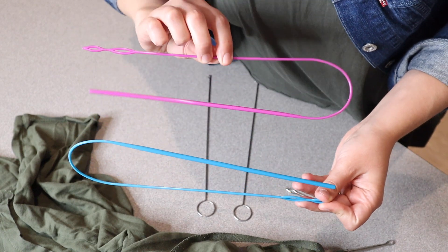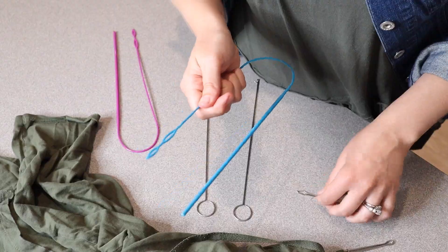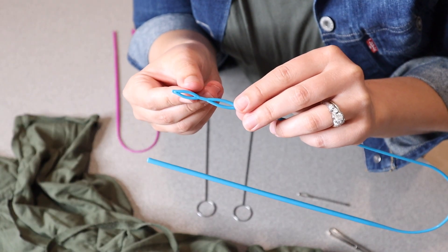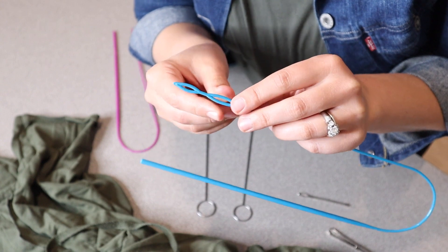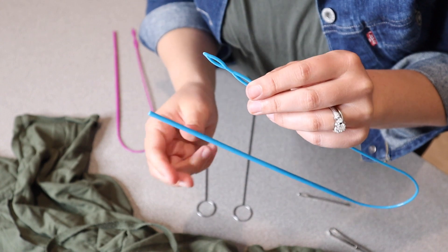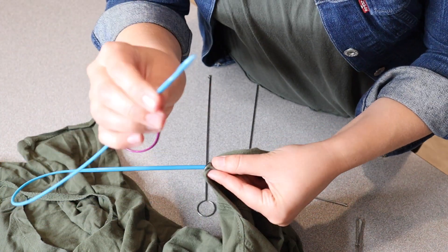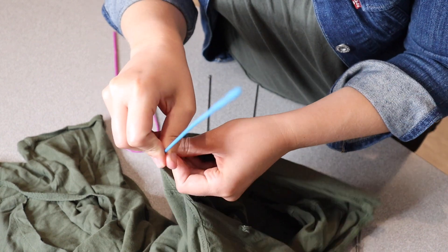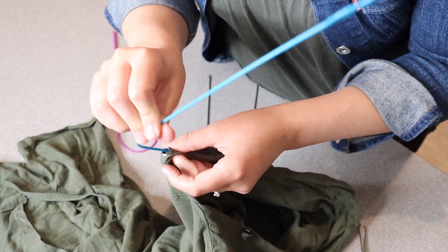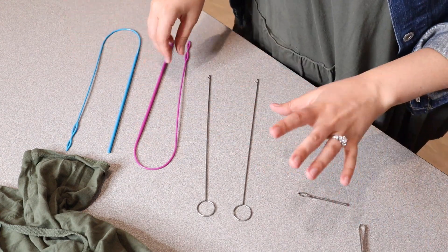We also have two plastic drawstring threaders. With this one you would actually weave your string in one side and out the other side, so you have it looped in here. Then what you're going to do is put this piece through the hole — you have your string on the end — and you're going to loop this all the way around, making it easier to pull it all the way through. I do like that it has a couple of different threading options.